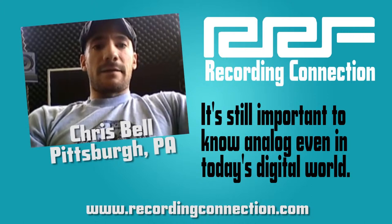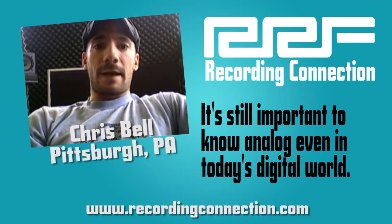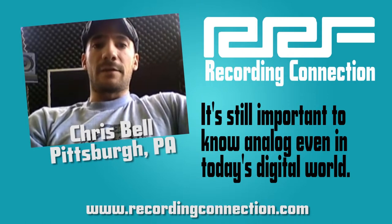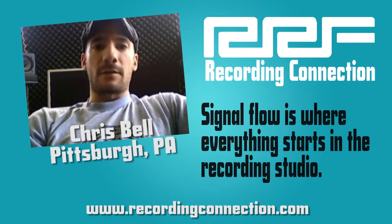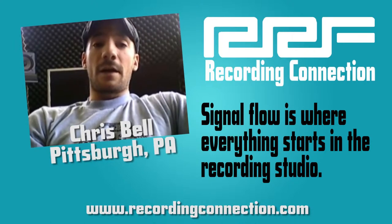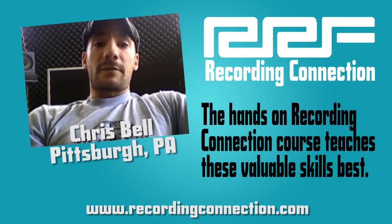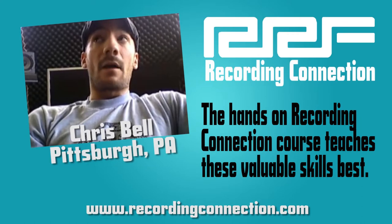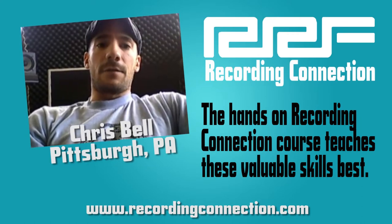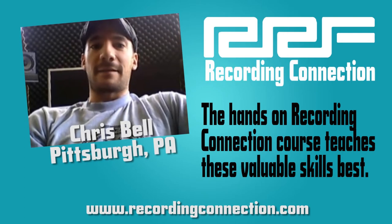Learning some of the analog techniques, even though they're becoming more and more obsolete, is incredibly important for anybody wanting to be an engineer because it really helps you understand signal flow. Ultimately, whether it's digital or analog, if it's not plugged in correctly, you're not going to get any audio. But physically making the connections yourself allows for a greater understanding of your signal flow — what goes into something has to come out of somewhere.